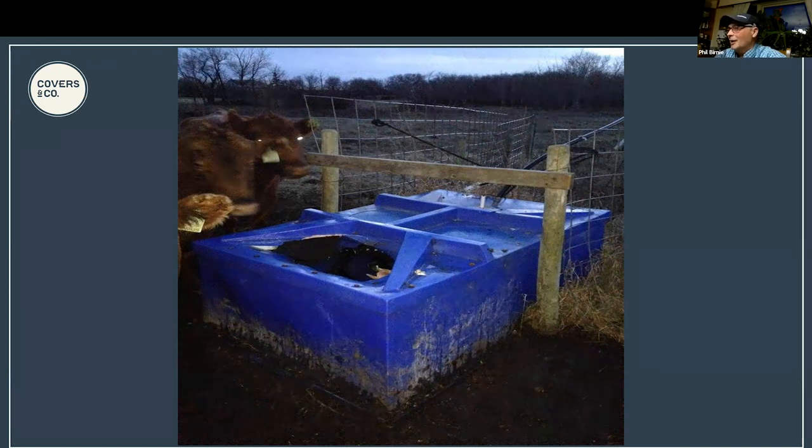The only real problem was when the well was going dry - they didn't understand why at first. The pump would just run and run, draining the batteries. Once they got the second float switch figured out, that fixed everything. A spring could theoretically be used with this system but you'd have to have a way for flowing water to drain away - it couldn't just gather.